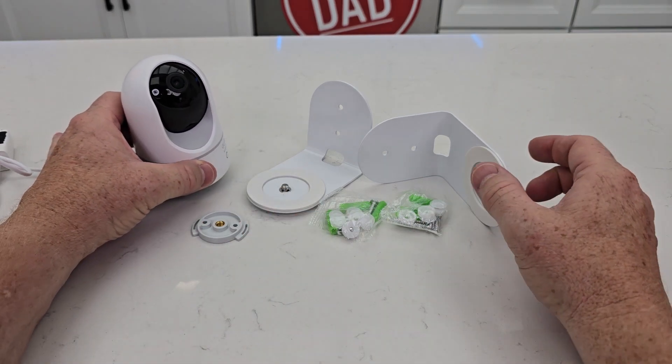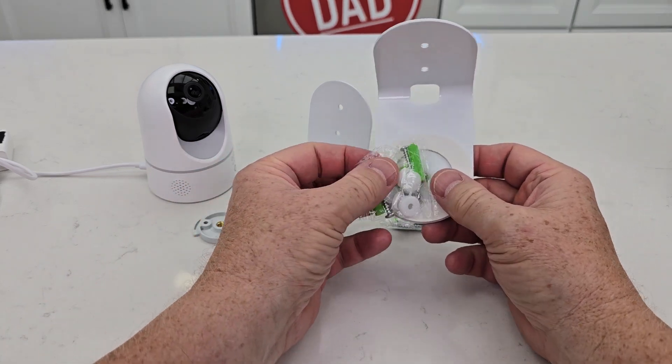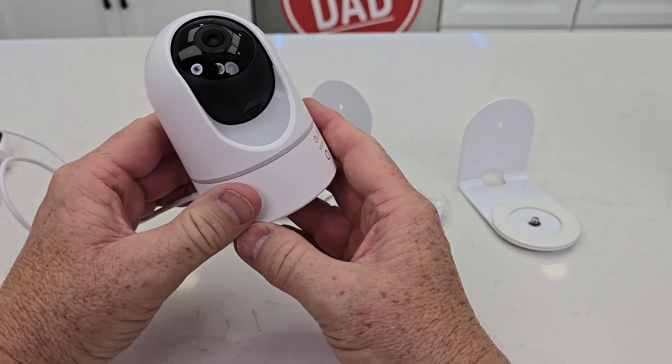Here I have the Eufy Camera. They don't come with the camera, but here are the two mounts for it. And here's the little bags of screws that we're going to use. On top there is a straight slot that we're going to tighten down.